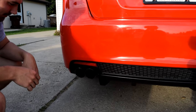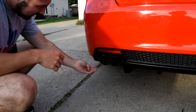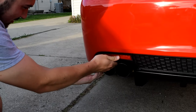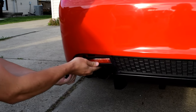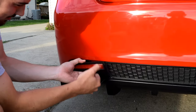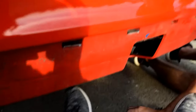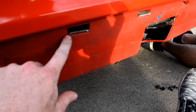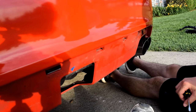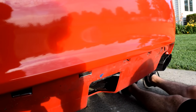After you take out those four body clips, you're going to want to pull on the diffuser and it starts popping right out. You want to go along the body carefully so you don't break anything. Do not do what we just did — we just broke off the diffuser clips in the body. That's a no bueno, so we're going to work on getting that out.